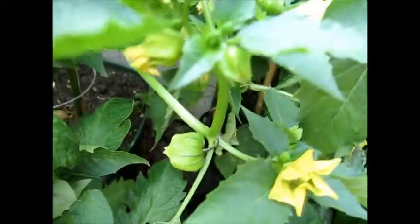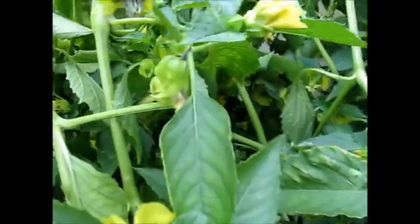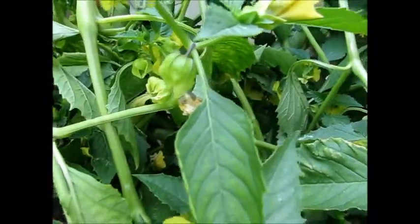There's another lantern there, and the flowers are doing fine. There's another lantern starting to grow in there. So hopefully this plant will just keep on growing even if it bent a bit.